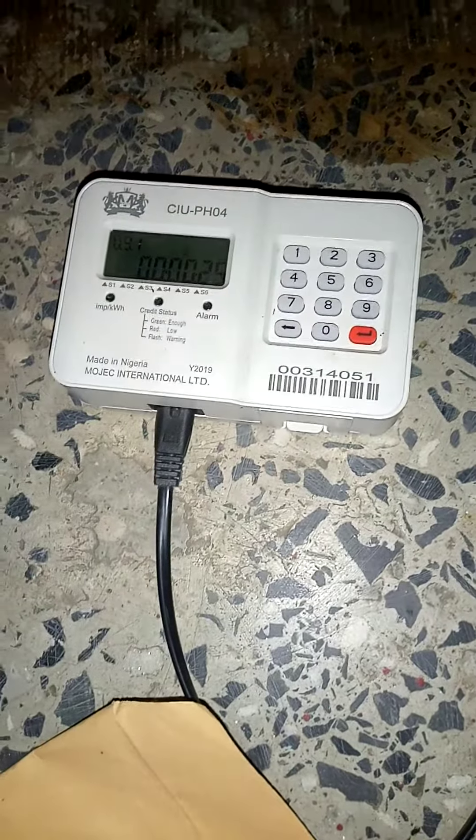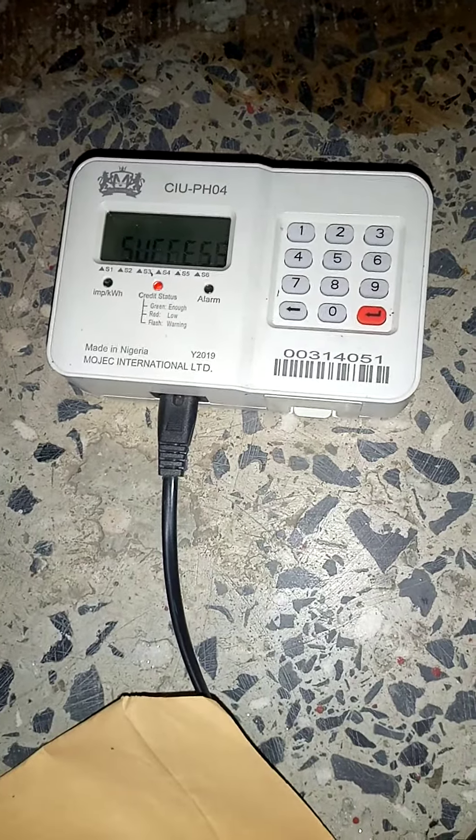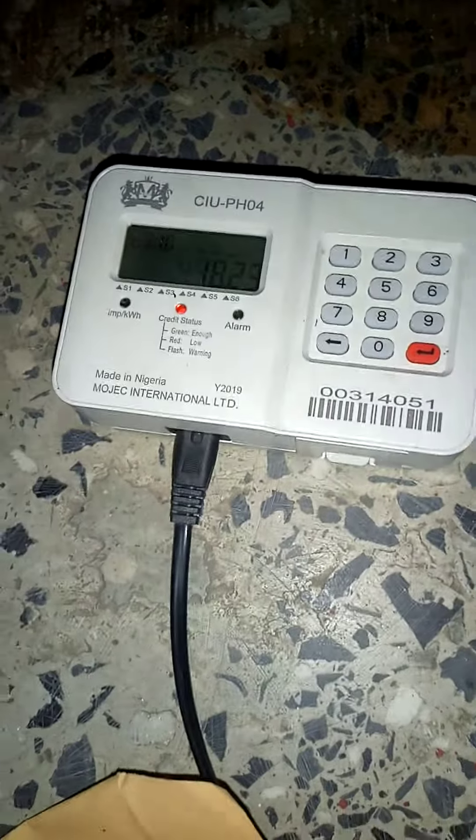Now we want to show you how to recharge your prepaid meter after buying your card online. You have to plug it in first and once this red light pops up...